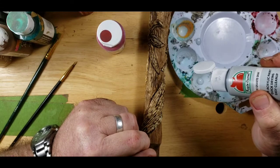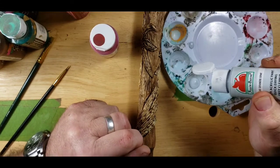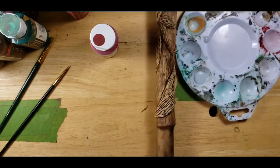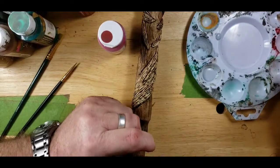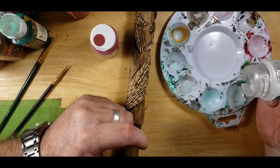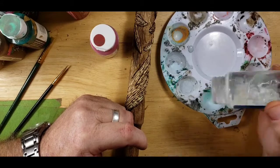One drop, two drops, three drops, four drops, five, six, seven, eight, nine, ten drops. We're going to need a lot of this gray. And then we're going to put some water in there - thirty drops of water on ten drops of paint.